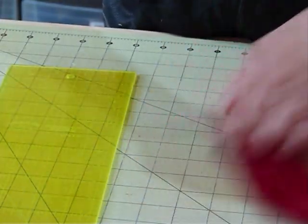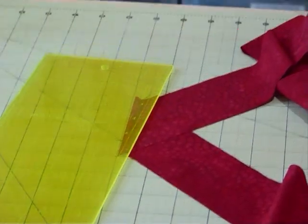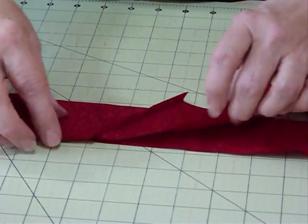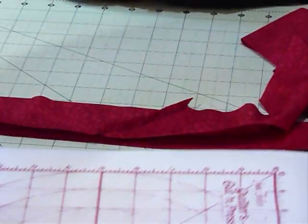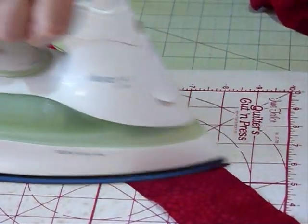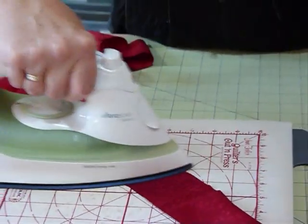Then I've got to take it to the iron and press all that. I press these seams open — it's one of the rare occasions when I press things open. The reason for joining on the diagonal on the binding is that if you've got a straight line that seam can be quite bulky where the join occurs. With the diagonal join, the seam has spread itself so it's not so bulky. So I'll go along and press all those seams open and then I'll have my binding strip ready to go. That diagonal line just makes things a little bit easier when it comes to sewing the binding onto the quilt.